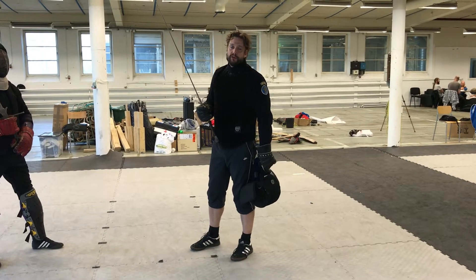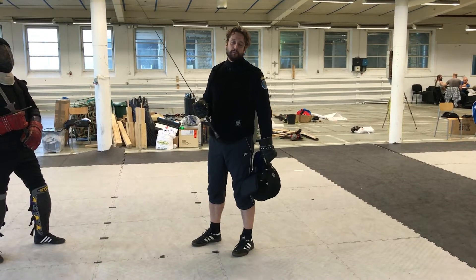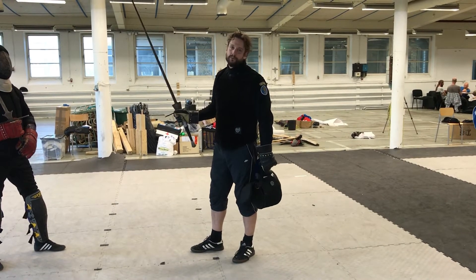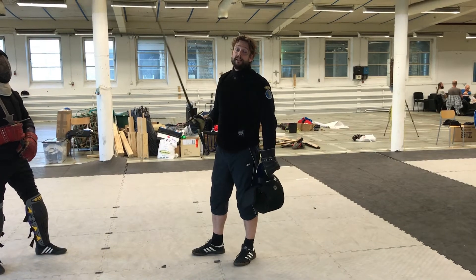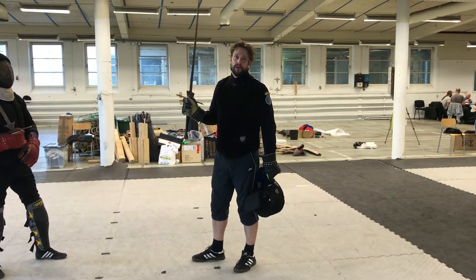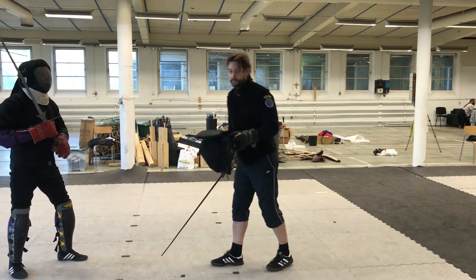I won't try to do every attack at the same time — I want to counter with one specific attack when training. For example, training the Schielhau, I'll try to do the Schielhau. So I'll use the parries we went through, use the blade batting, and when I feel I have the perfect opening, I'll try to do a counter cut — stopping the incoming blade as well as cutting at Casper.